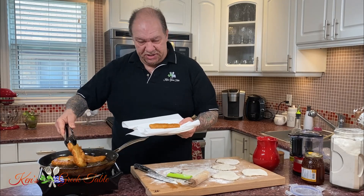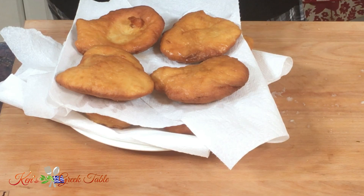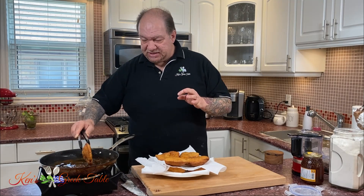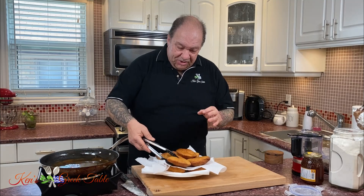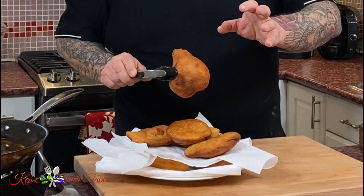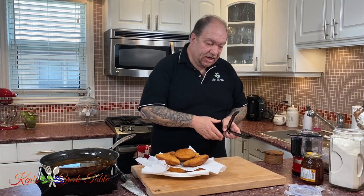It is delicious but not good for you, so use those paper towels! This is the last of my tiganopsomo done. I like them a little bit on the extra crispy side, but you can cook them to your preferred doneness — totally fine. Notice how they're crispy on the outside, which I love, and light and airy on the inside.